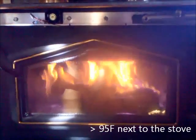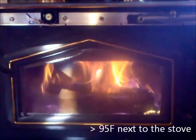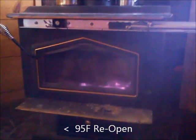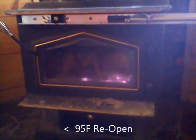The stove reached its set point, so the damper closed and the fire dimmed down to burn a lot slower. Then the fire died down, the temperature dropped, and the damper opened again to try and get the coals hot.